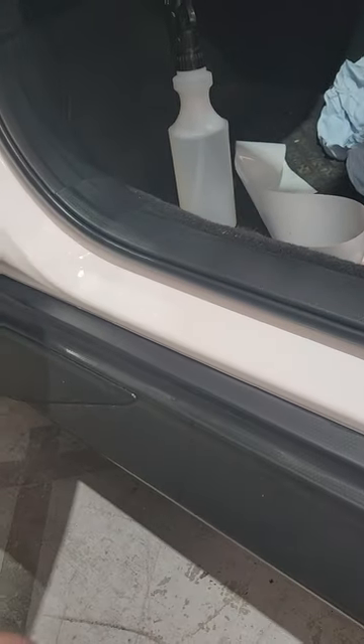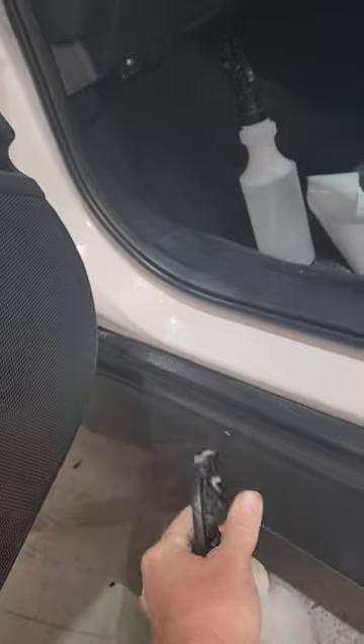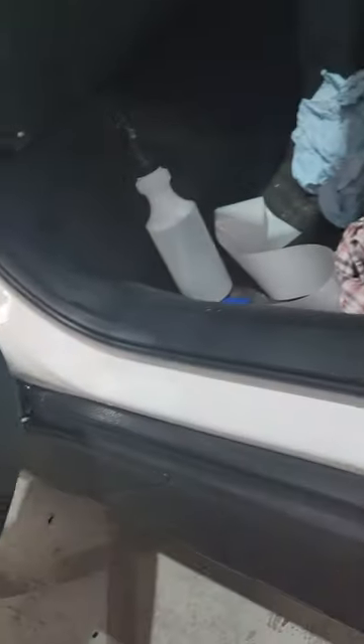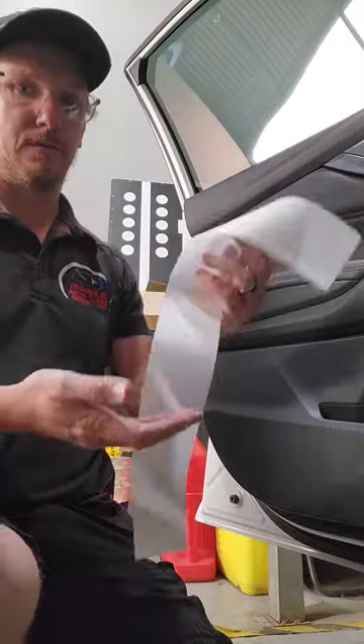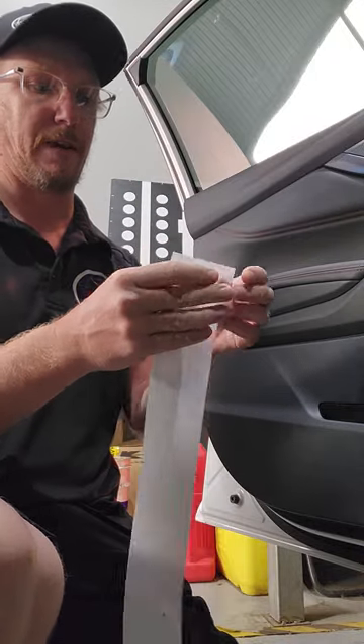Now I've cleaned that off, I've just got to basically get it wet. I'll need two hands for the next bit, so I'm going to have to put the phone down. So we'll get our material — there it is.